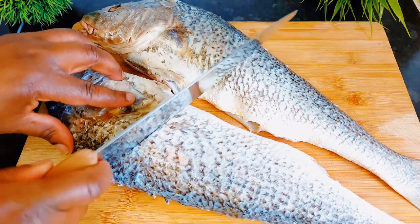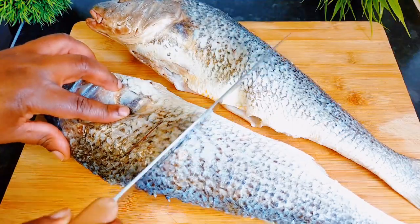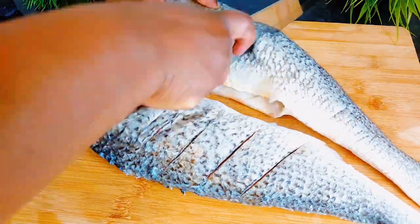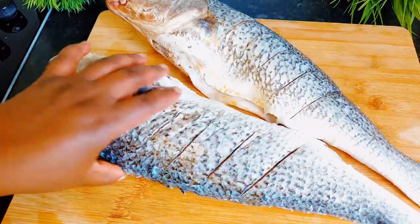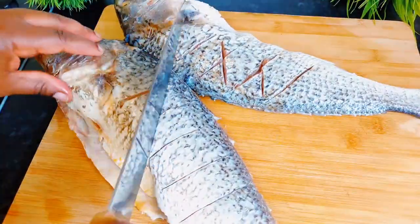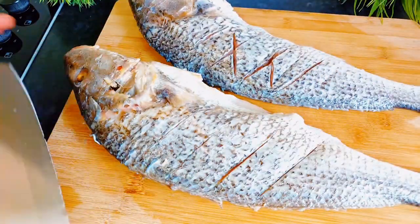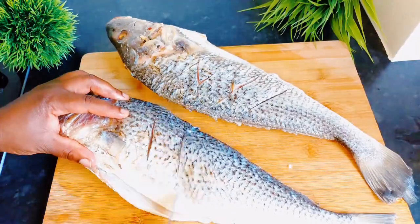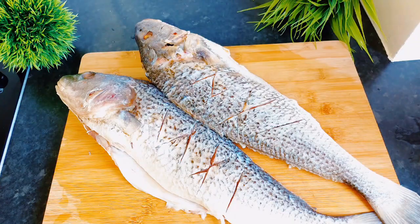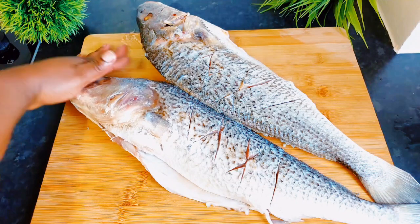Here is our fish — I think this is called the croaker fish, the white croaker fish. If you think I'm not right, please let me know in the comment section. I've already washed my fish with some lime and salt. What I normally do is after cleaning my fish, I soak them in lime and water for a while, let that soak in very well, and then clean it finally.